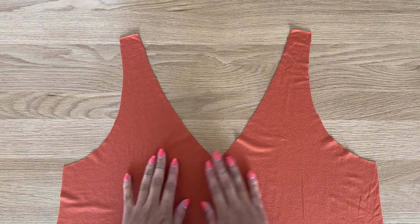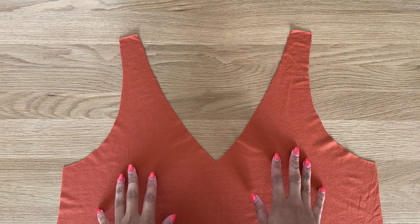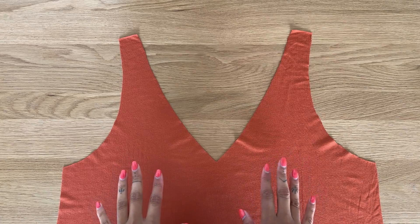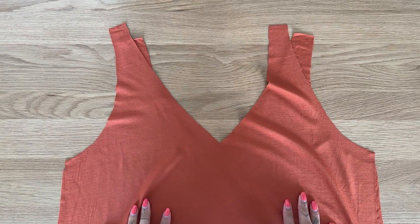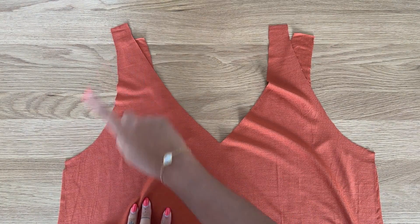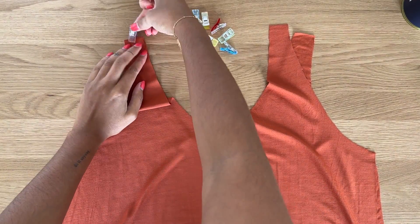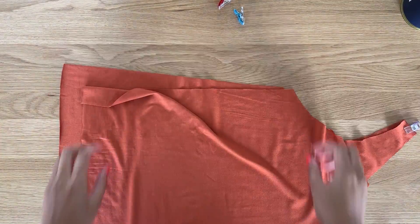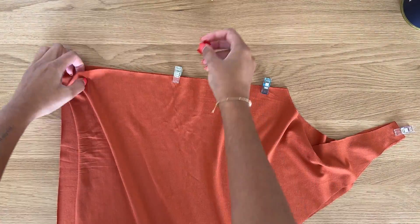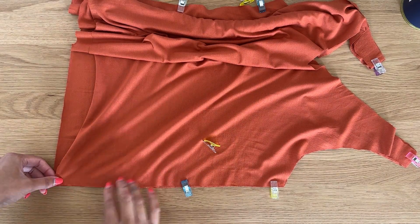Place the front top with the right side facing up, then place the back top on top with the right side facing down — so both right sides are facing together. Align the shoulder seams and the side seams of the top and pin them in place.